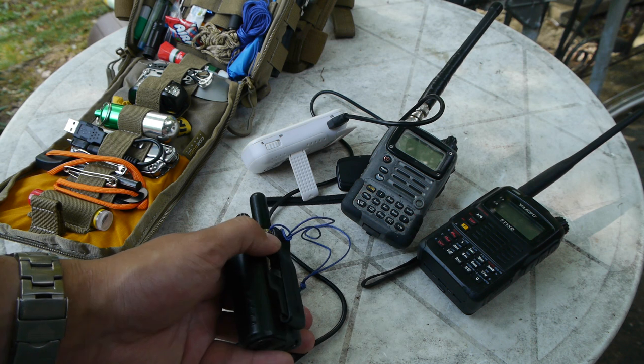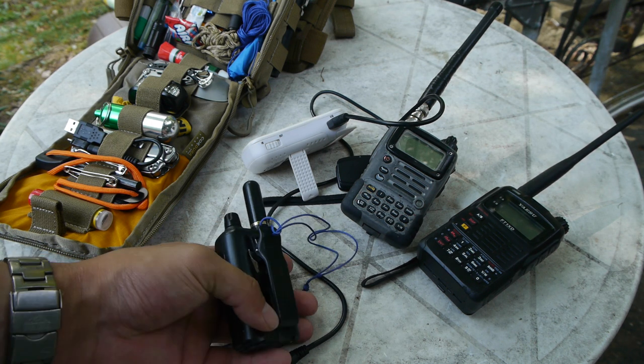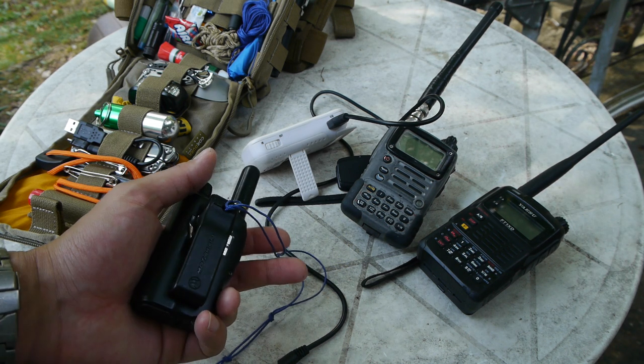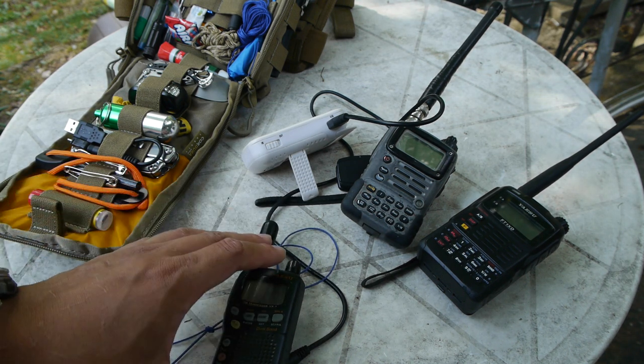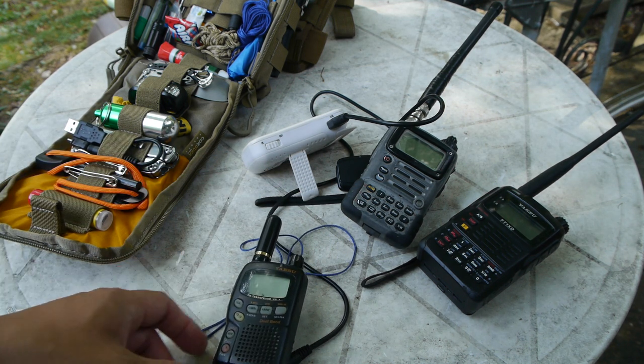The radio usually comes with a smaller belt clip. This is an aftermarket one that an eBay seller put on their radio when I bought it from them, and it does come with an included lanyard — mine didn't, so I made my own. The antenna is an aftermarket one as well. This radio does have a smaller dual band antenna and it works pretty decently in reception depending on where you are.